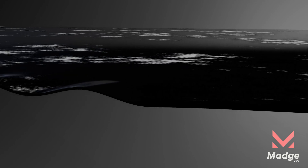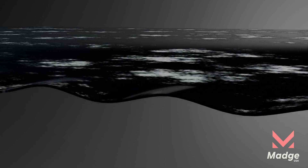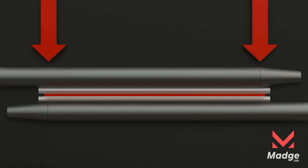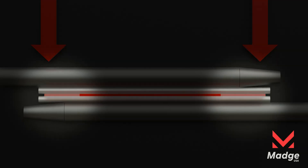To control strip waves, a result of overrolling at the edges, our mill control method is simple and effective. Operators can laterally adjust tapered rolls to reduce edge rolling force and restore the balance.